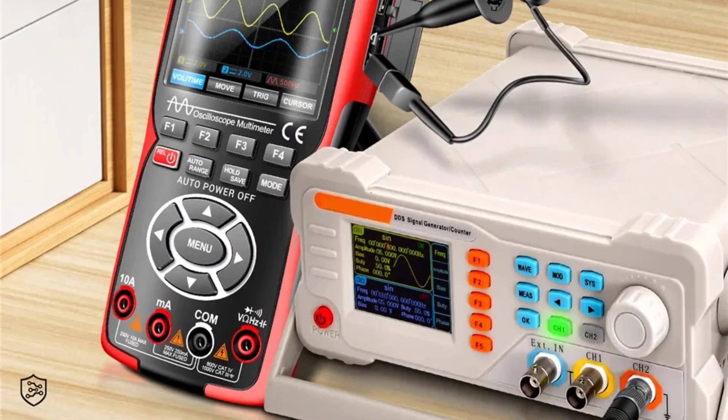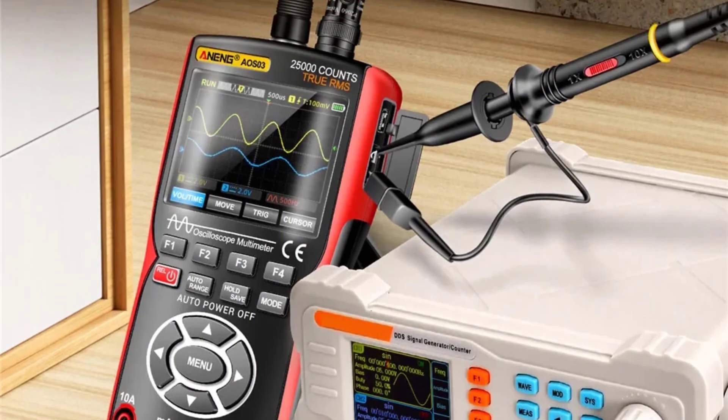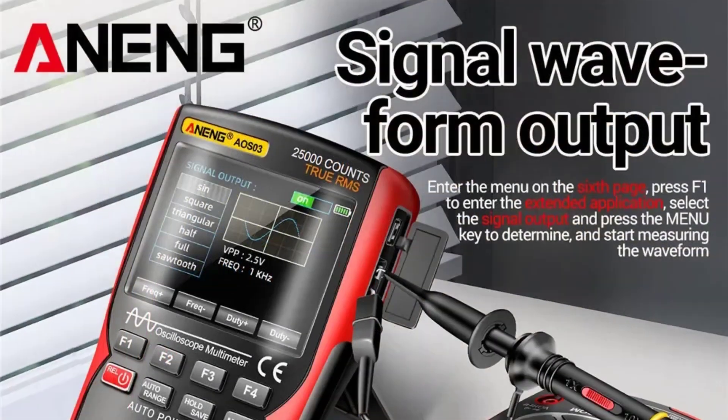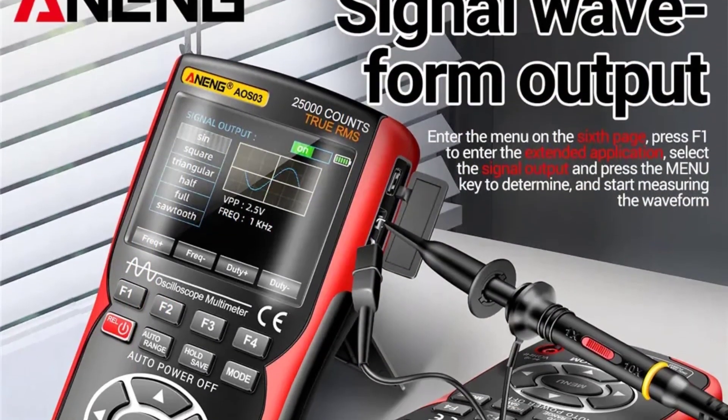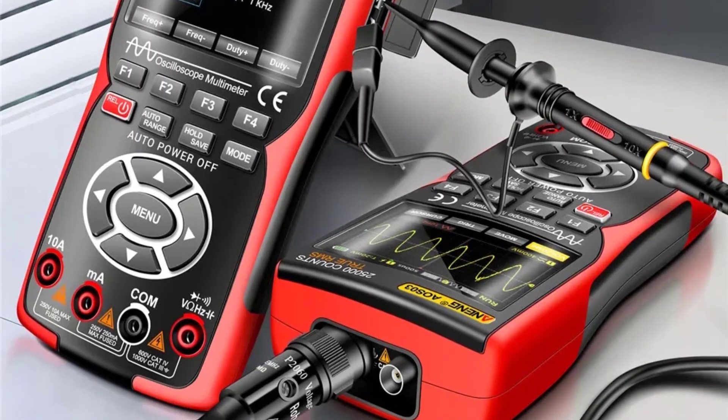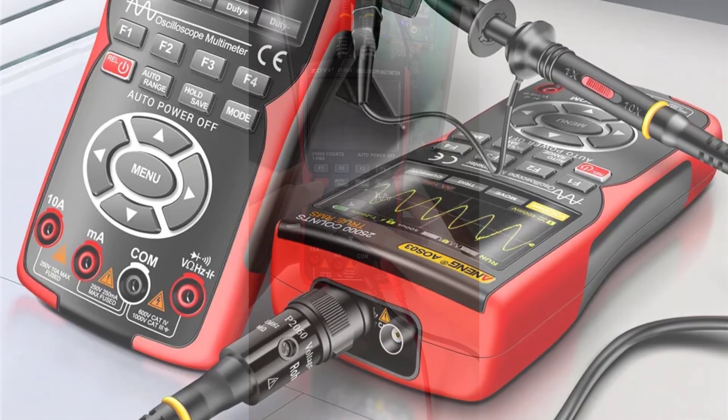The NENG AOS-03 Digital Oscilloscope Multimeter impresses with its combination of performance, functionality, and convenience. Whether you're a seasoned professional or a hobbyist, this versatile tool is sure to streamline your electrical testing and measurement tasks with precision and ease.